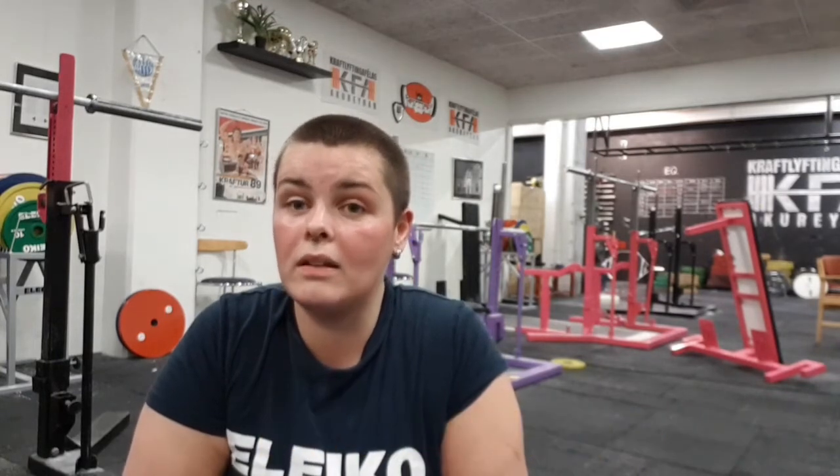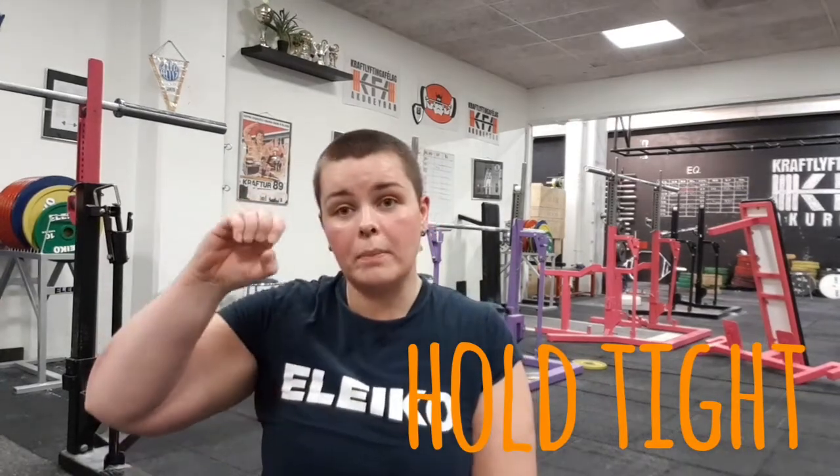The second tip is to hold the bar as tight as you can. It's really important that you hold the bar really tight, so use all the force and all the strength you've got. You can hold around the bar like this, or you can hold the bar like this — I thrust it into my back.